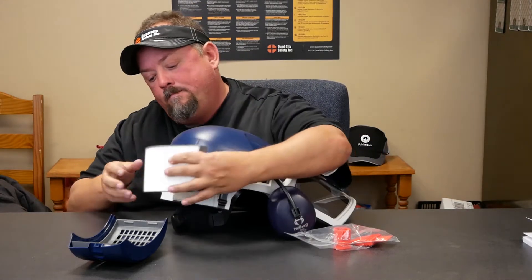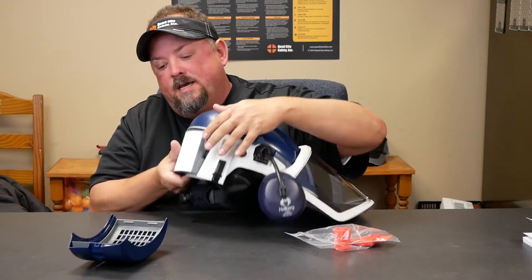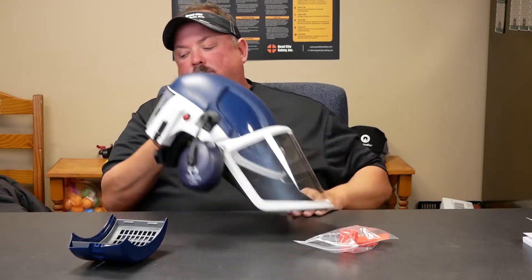There's a fan in here that pulls air through this filtration process and is able to filter that out.